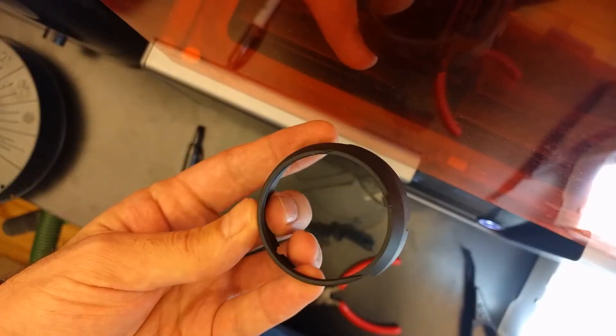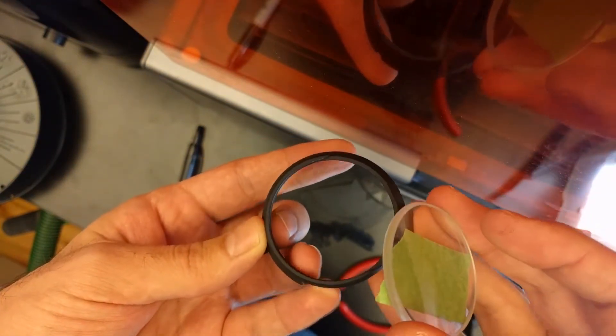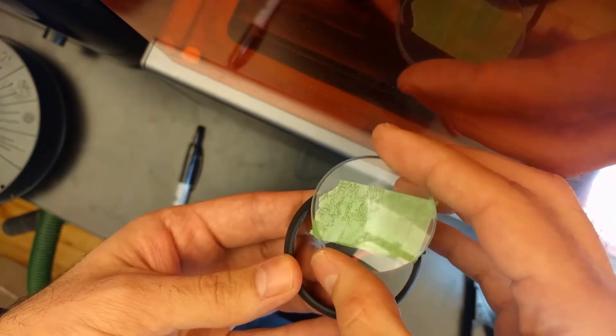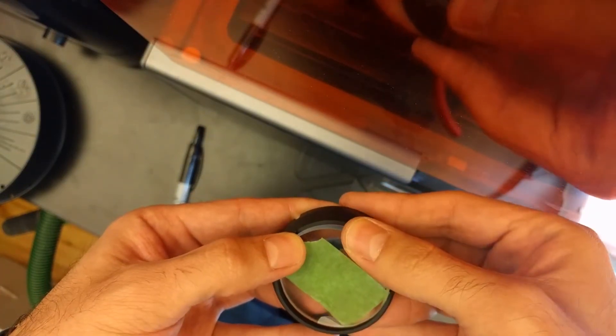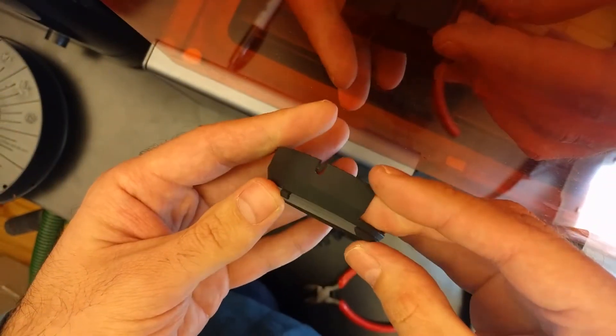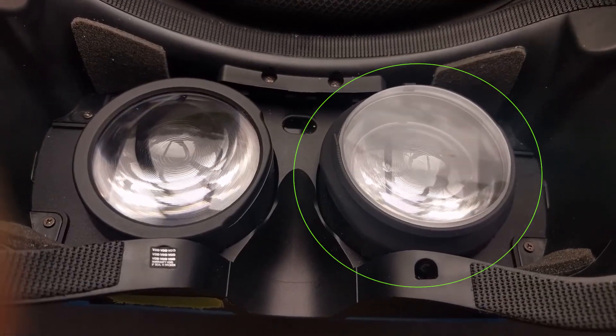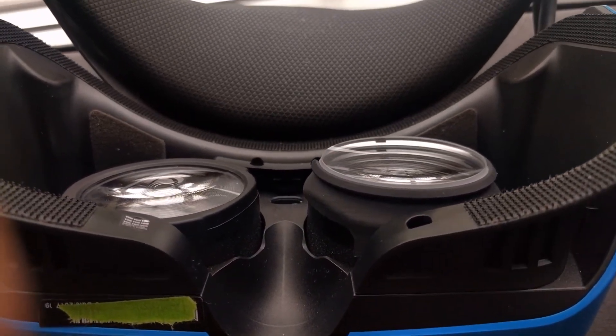Since you have a Windows Mixed Reality headset, you may also be interested in this adapter I made for prescription lenses so I don't have to wear eyeglasses with the headset. You order eyeglasses for $10, take the lenses out and put them into the adapter. This can be easily installed onto the headset. It should work with all Mixed Reality headsets except Samsung, and a more detailed video about that is in the description.